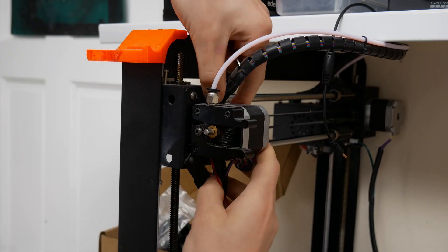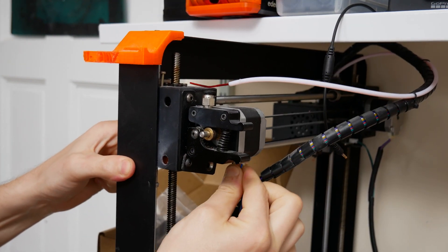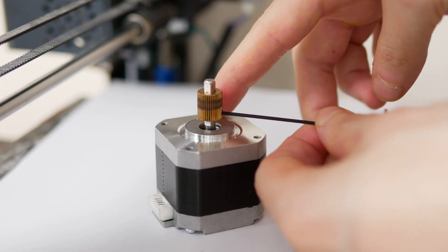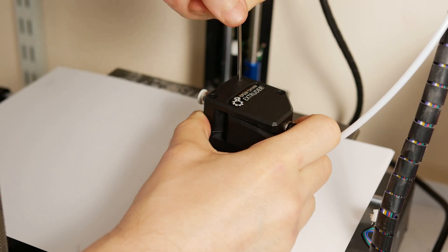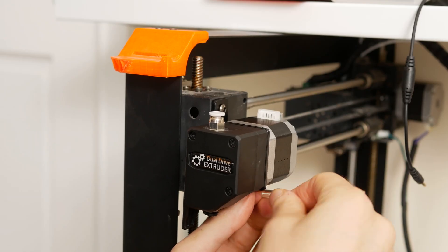What you need to do is remove the two screws and take off the old extruder. If you've bought the dual drive extruder that I've got, you will need to use the motor — take off the sprocket on the motor shaft, then put on the sprocket that's included with this extruder, replace the power, and that's really about it. This took me about five minutes to install.